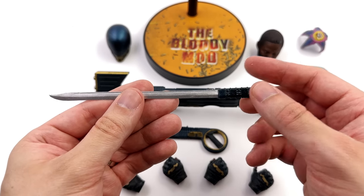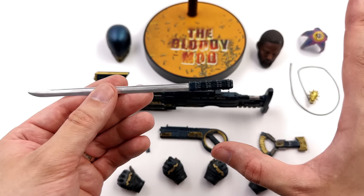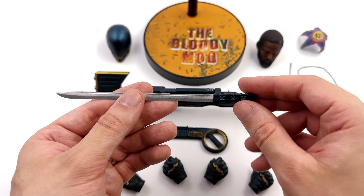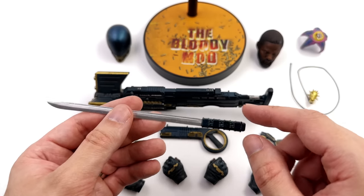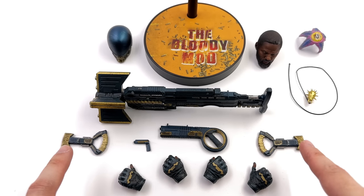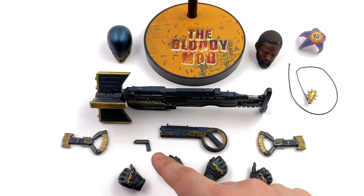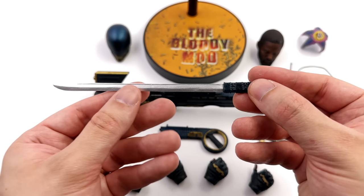Weapon time! Starting off with the sword first. To make life easier, let's just go through everything that's metal here and now. The mini mace — metal. These two weapons — metal. The medium-sized weapon — metal. The mini weapon — also metal. Plus the sword — diecast metal.